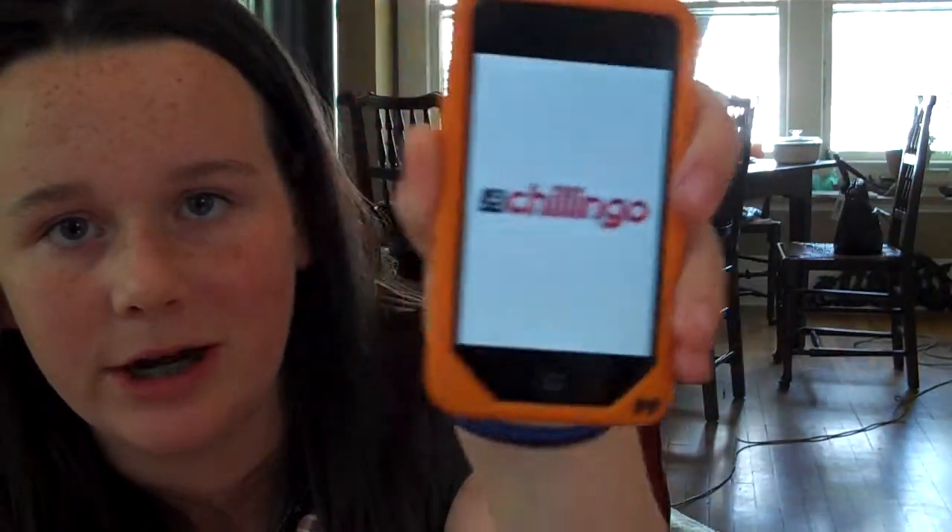So this is the opening up screen. It says Chilling Go, and then it kind of loads for a minute. It's not that long, and it's Zeptolab.